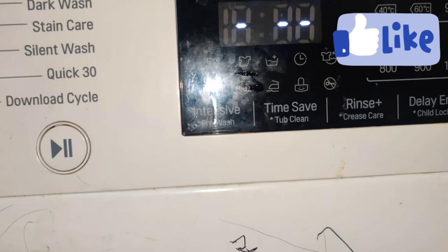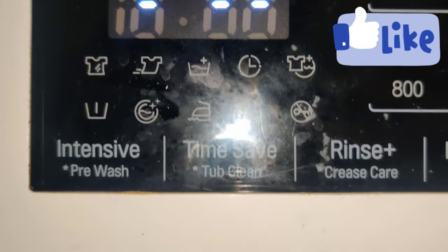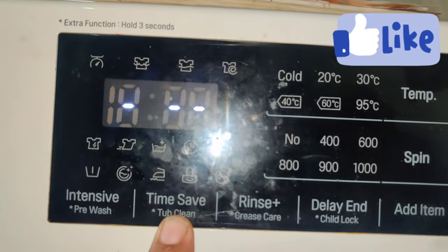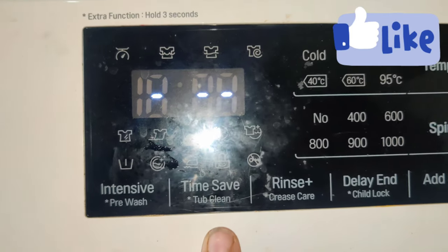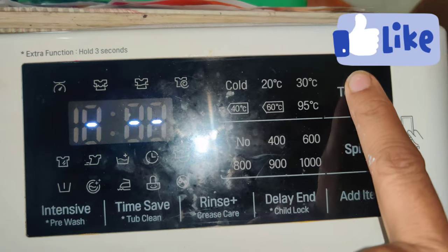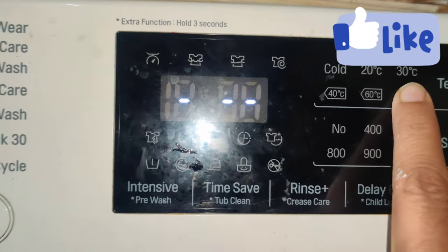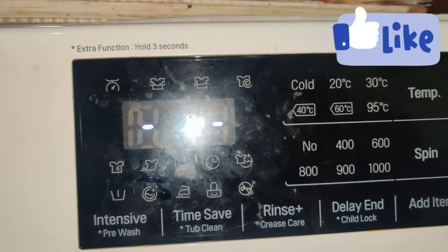The temperature options are: cold, 20, 30, 40, 60, 95 degrees. I will show the temperature for that. We will maintain the temperature. In a lifespan of 10 to 15 years, it will be 60 or 95. We will treat the temperature as well.